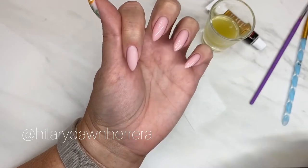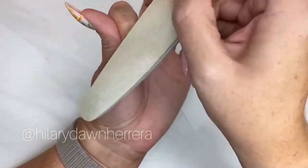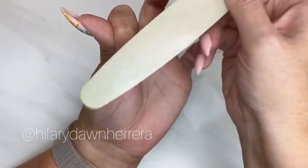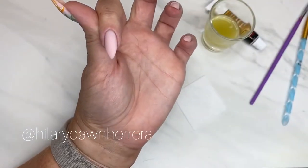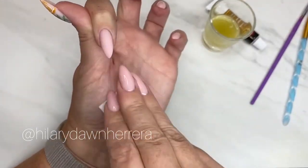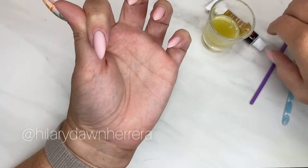I want to do a little more watercolor, so that means I need a matte finish. You can just buff it to a matte finish or use a matte gel top coat and cure it. Make sure it's not sticky at all, so I'm just going to wipe and clean this.